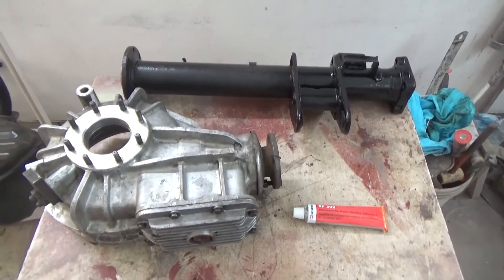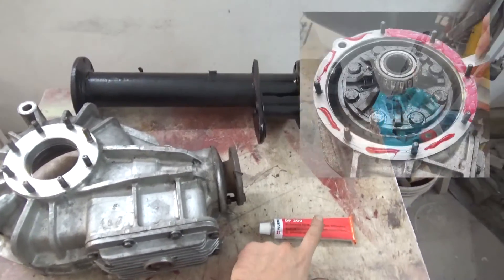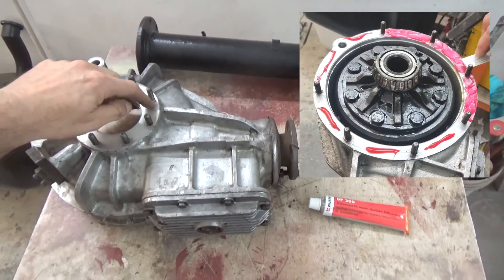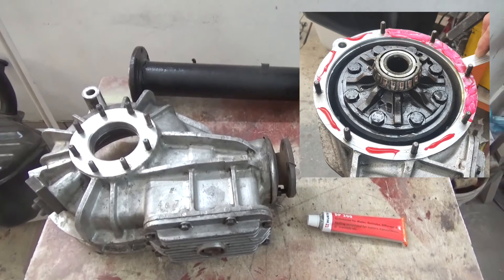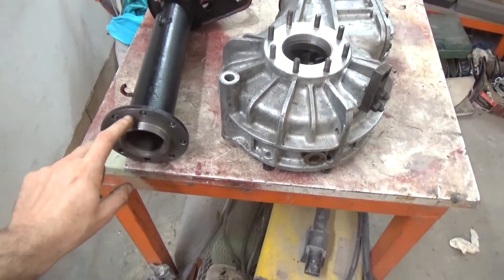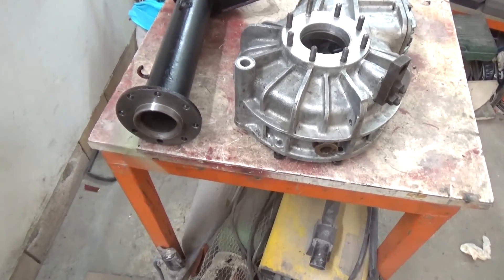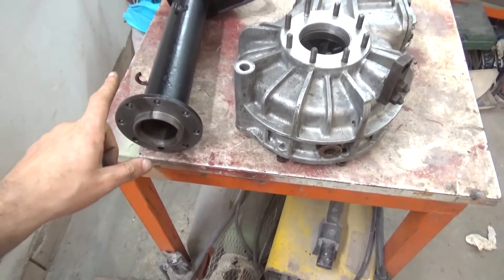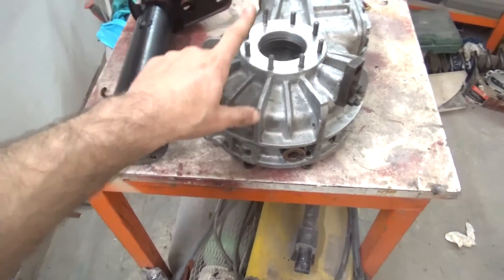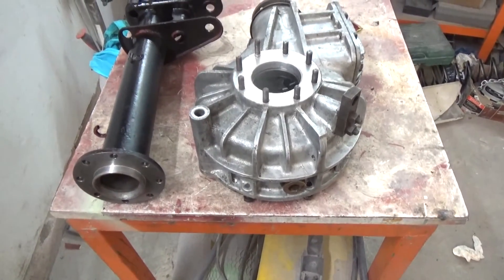After cleaning all the components of the rear axle, it's time to put it back together. We're going to use a special sealer on these faces here to seal the oil from coming out of the diff. The surfaces are clean from any old sealer — we used a very fine blade and some thinner to clean it off. The order of assembly: the smaller shaft goes on this face first, then we can put the wheel shaft in and then the differential inside.